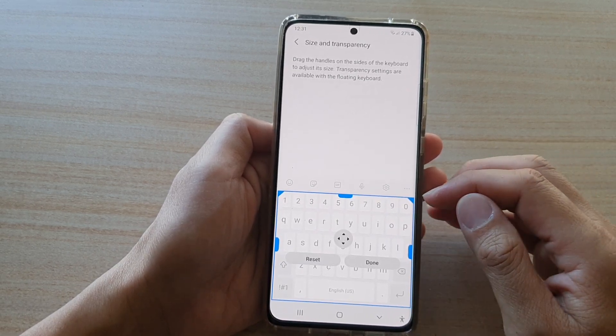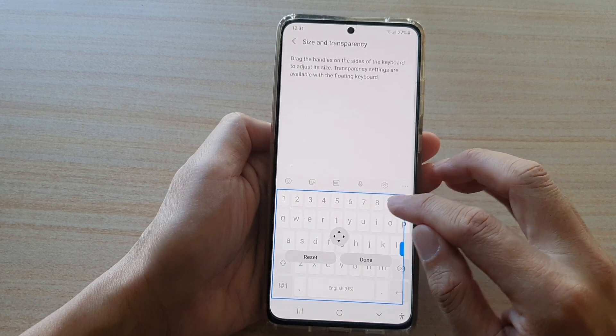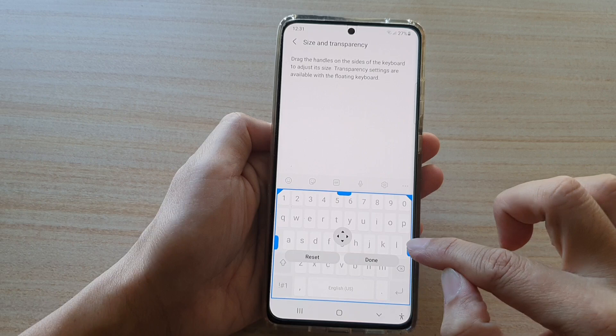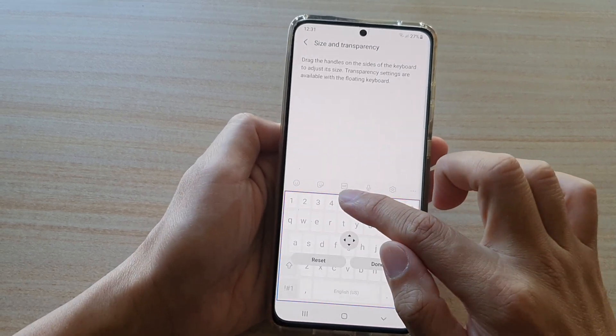In here there are different handle bars that you can drag. You can see where there is a solid block on the corner — you can drag it. You can drag on this side block to adjust the width of the keyboard or the height of the keyboard.